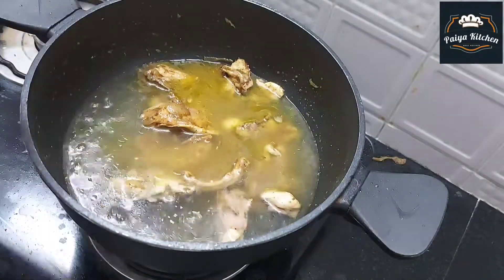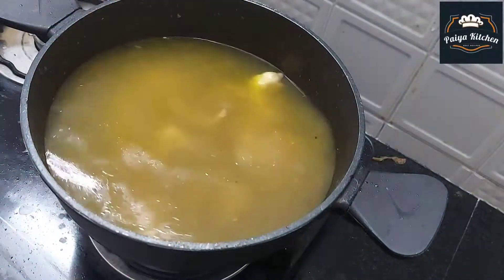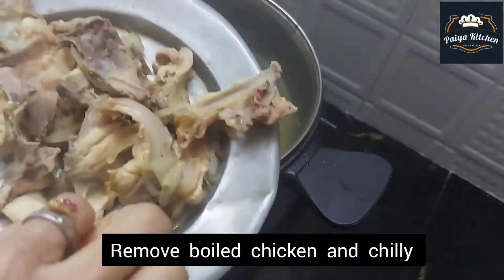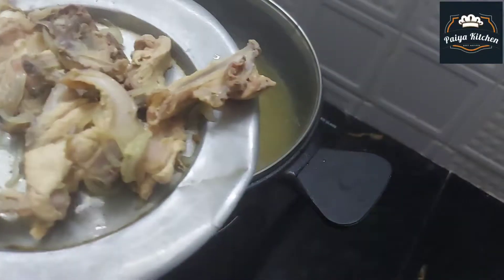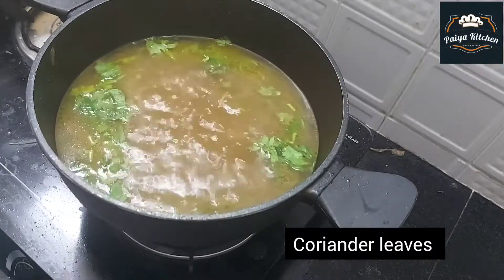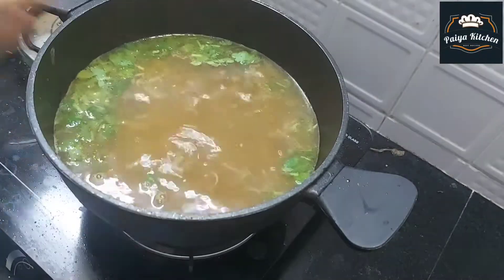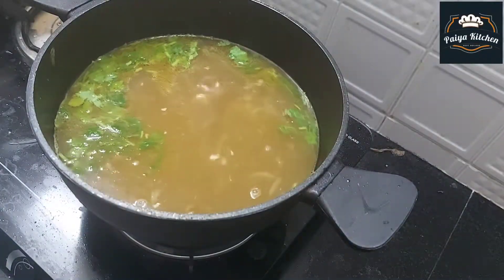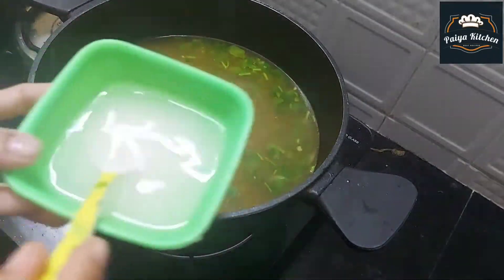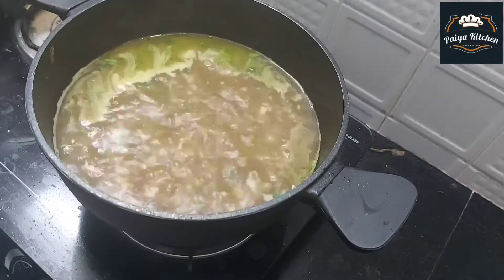Let's cook the chicken. The chicken is cooked. Put the pieces in the pan. Add 1 tablespoon of corn and mix the soup in the pan.